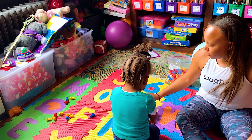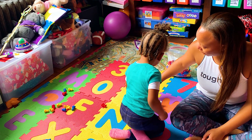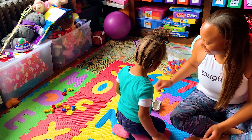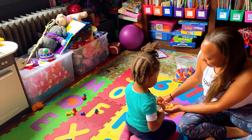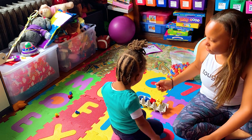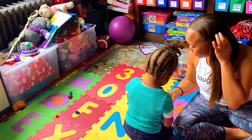Look at this — how many red bears do I have? Can you say 'red bears'? Red bears! Can you put three red bears into the three? One, two, and three. Good job! Get four yellow bears. Can we put four yellow bears inside? One, two, three, four. Good job! Yay!